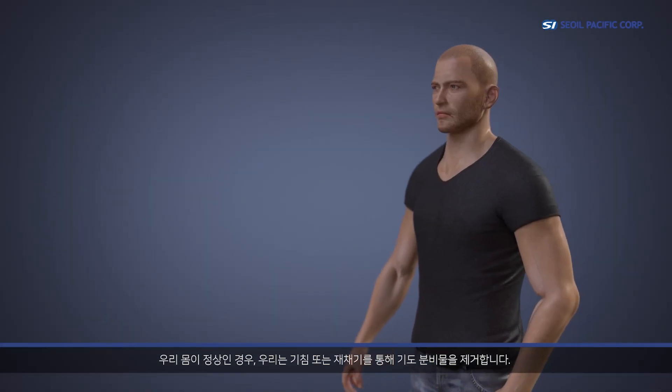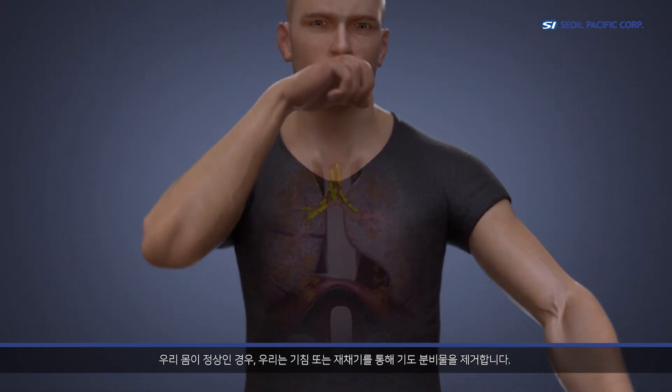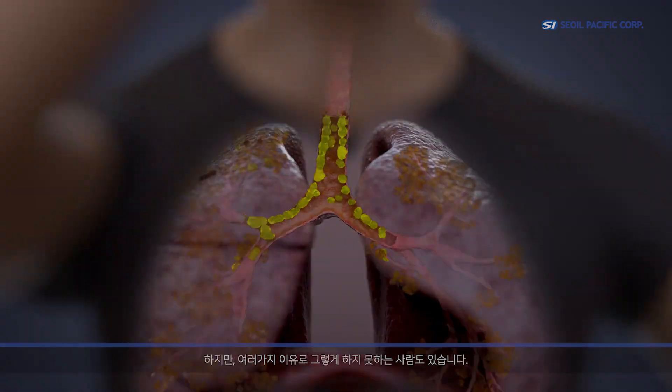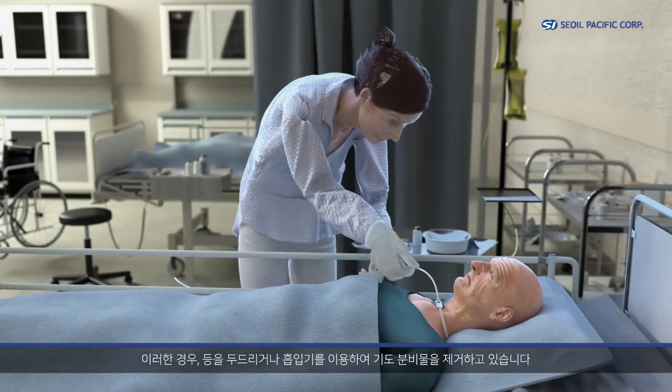In normal physical condition, we clear secretions along the airway by coughing or sneezing. But some people are not able to do this due to several reasons. To remove the secretion from these patients, caregivers are tapping on their backs or using a suction device.